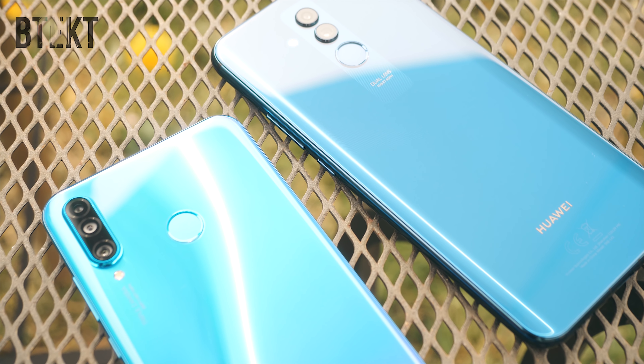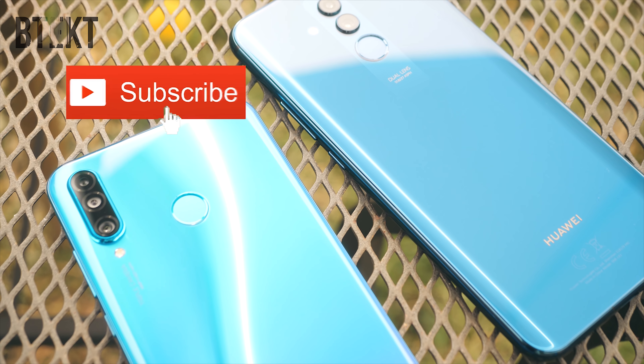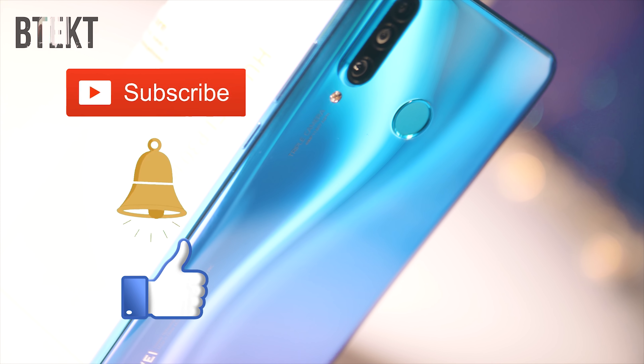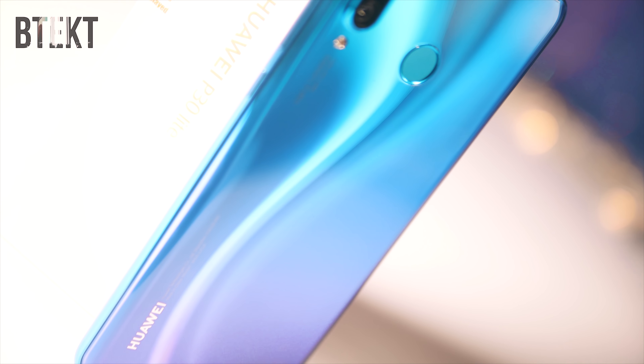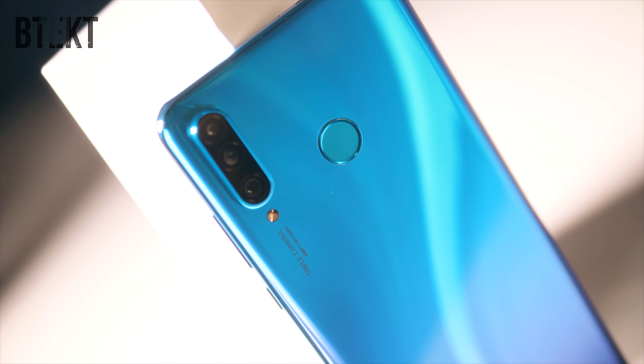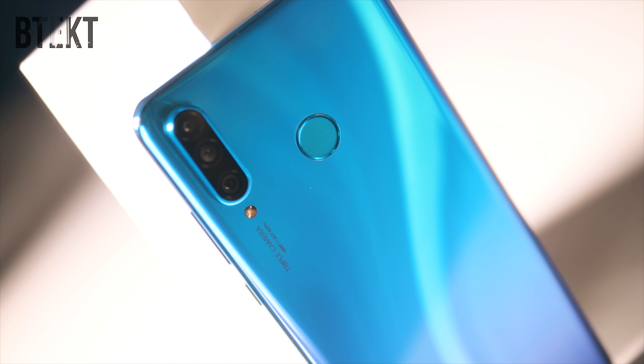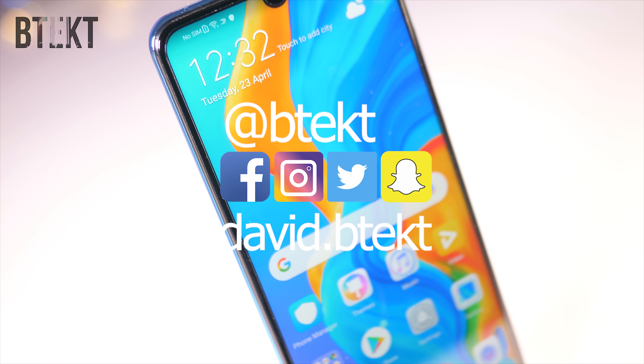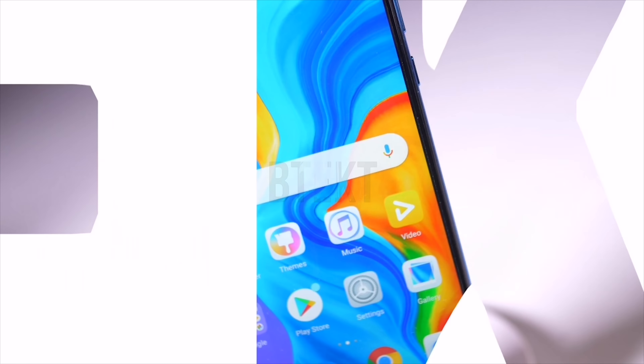If you enjoyed this video, please hit the subscribe button, double tap notifications, and smash the like button. I've got lots more phone reviews, unboxings, and comparisons on the way, so make sure you're subbed to BTEC so you don't miss out. You can also follow me on Facebook, Instagram, and Twitter at BTEC, or add me on Snapchat at david.BTEC. Thanks for watching guys, my name's David and this is BTEC.